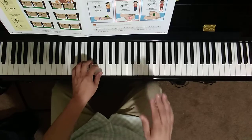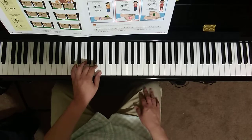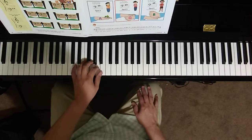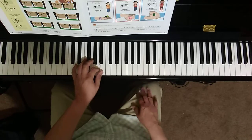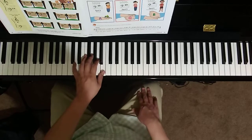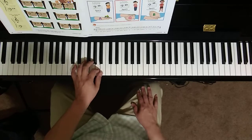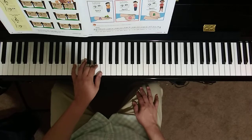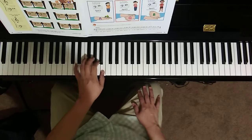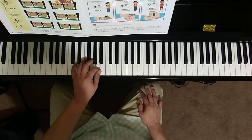A is the top line. Step down to G. A is the top line. A, B, A, G, A — two, three, four, release.